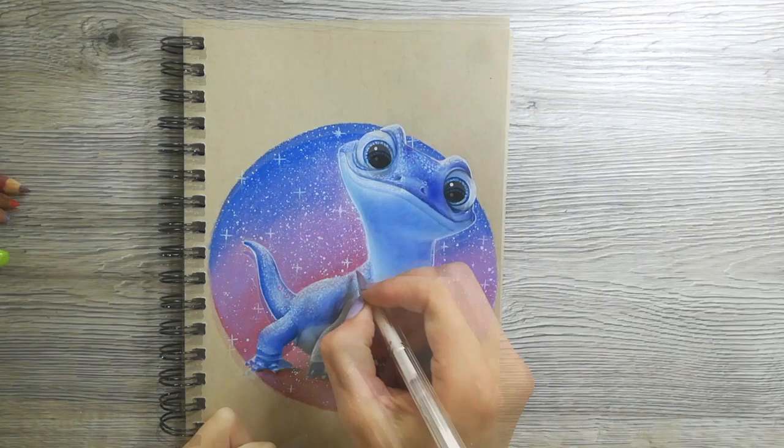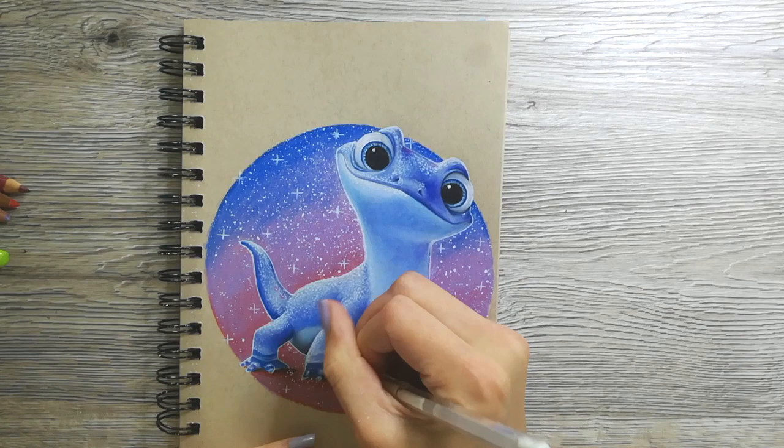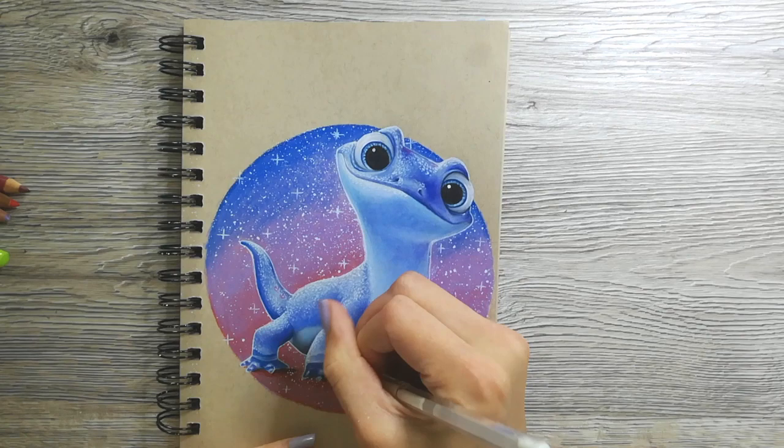I used a sharp pencil to clean up any areas that got paint on them where I didn't want it, and that finishes up this drawing. It was so much fun to make this little guy and I hope you enjoyed watching this as well. Bye, guys!